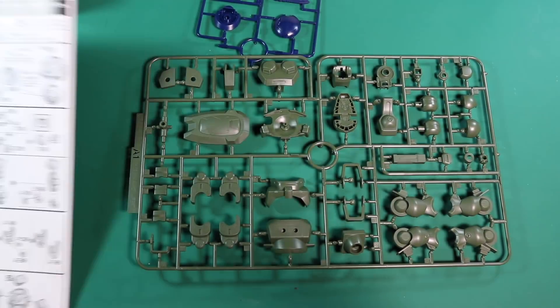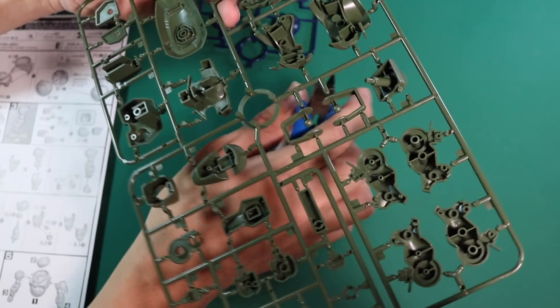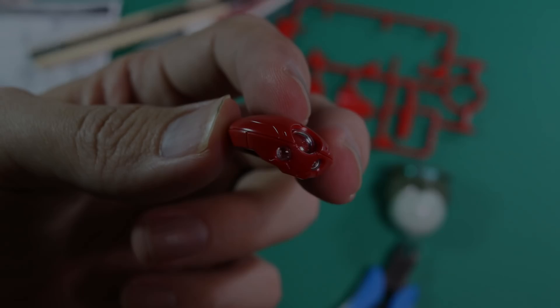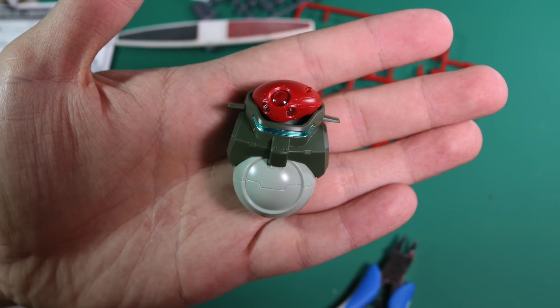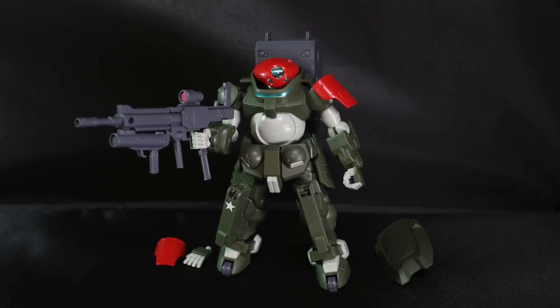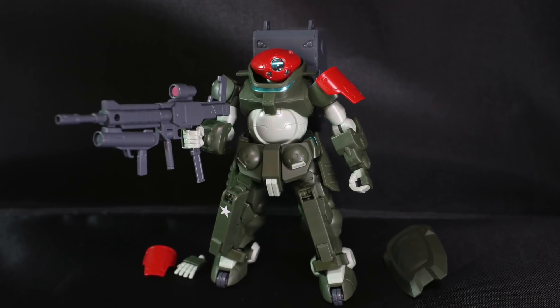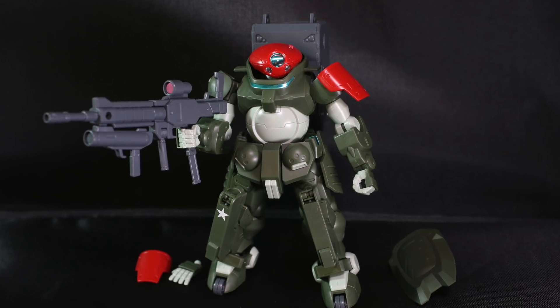So over here is just a quick run through of how the kit is being built. And this is how a straight build kit looks like. I've not done any panel lining or painting on it.